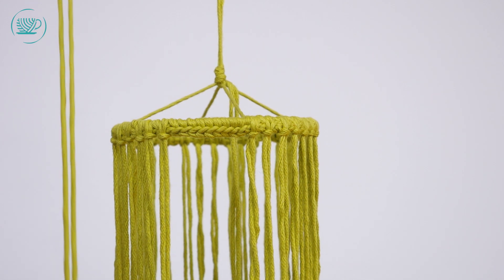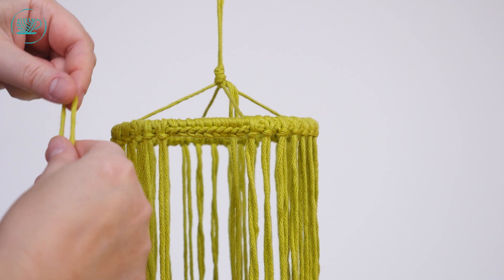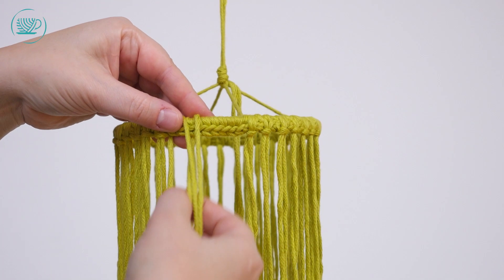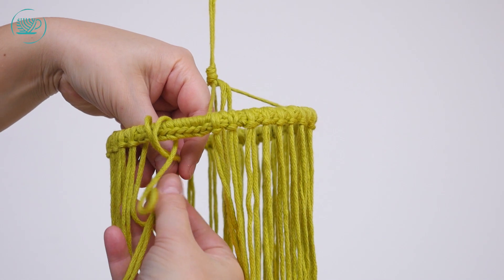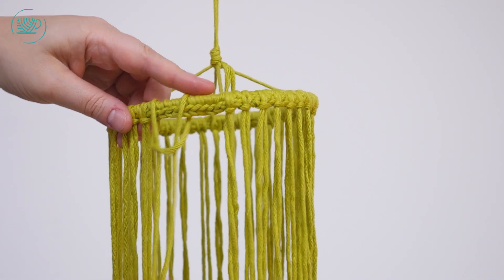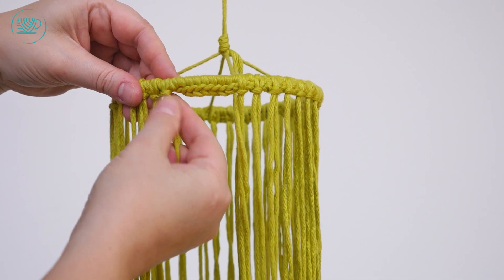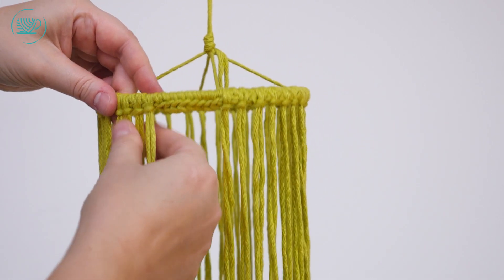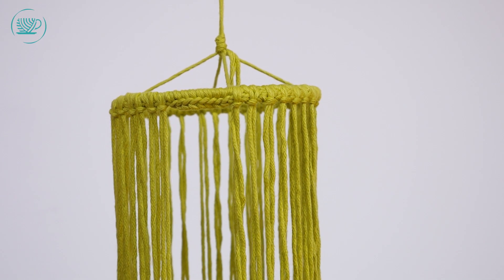Ik heb mijn draad dubbel. Het zijn draden van 3,20 meter die ik heb geknipt. Die doe ik dubbel om mijn ring. Dan haal ik de uiteinden er doorheen en trek ik hem helemaal door. Dus dan krijg je eigenlijk een soort lus. En dan trek je hem goed aan zodat hij stevig vast zit.